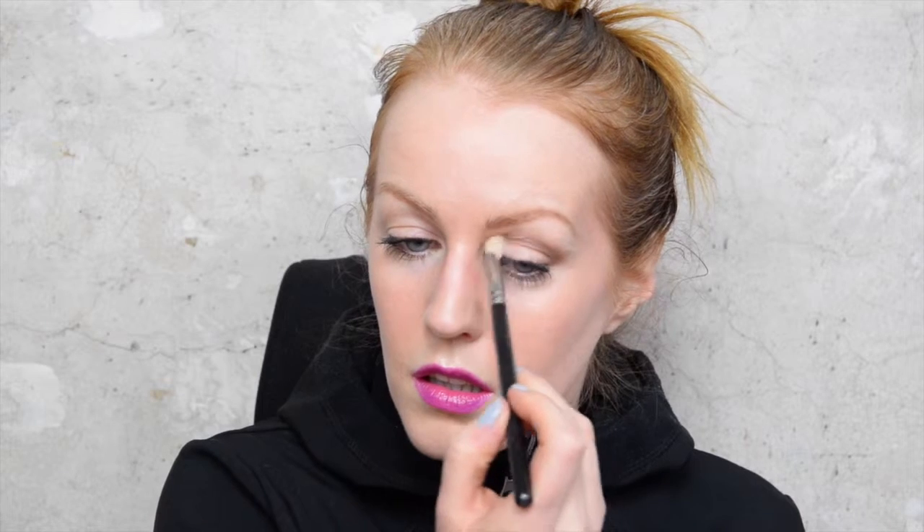Then I'm going to take my blending brush and make sure there are no harsh edges. I'll apply one more layer just to make sure it lasts. The trick with blending is to be light-handed with the brush — let the brush do the work for you.